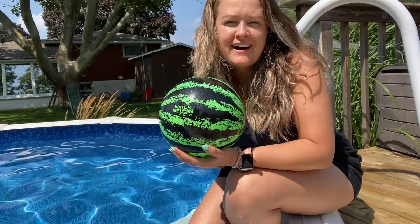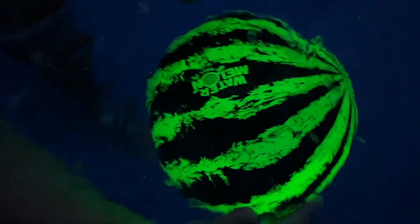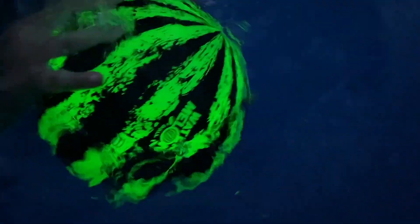Hey, I'm Megan with WTI and this is No Ordinary Pool. The coolest thing about this particular one is that it glows in the dark.